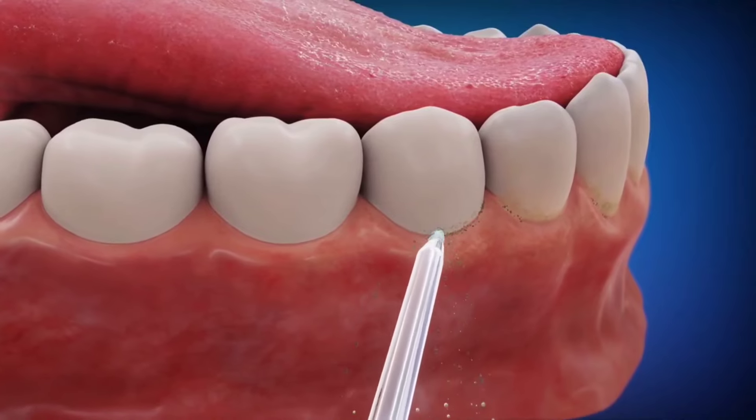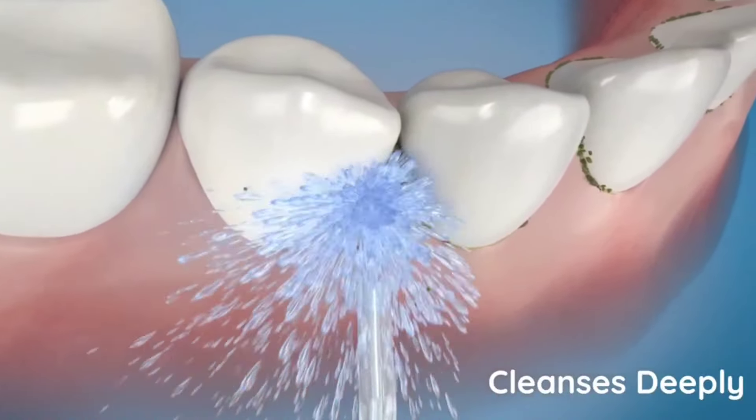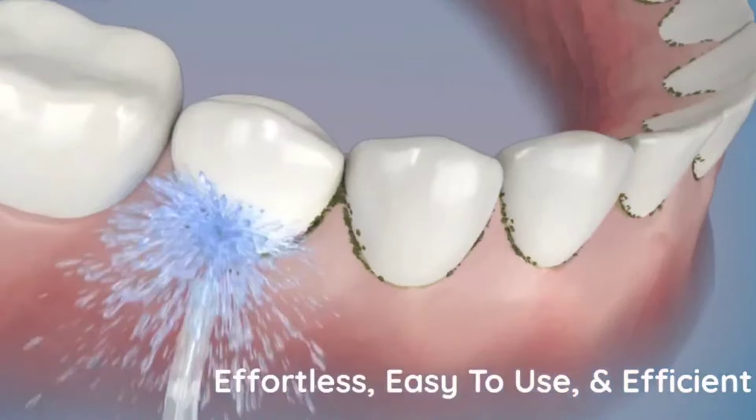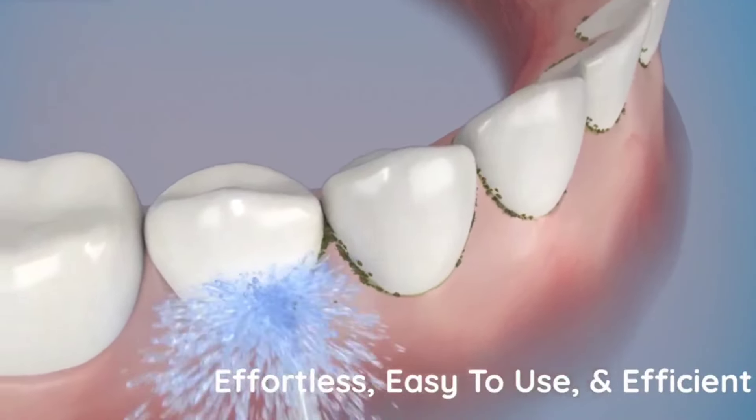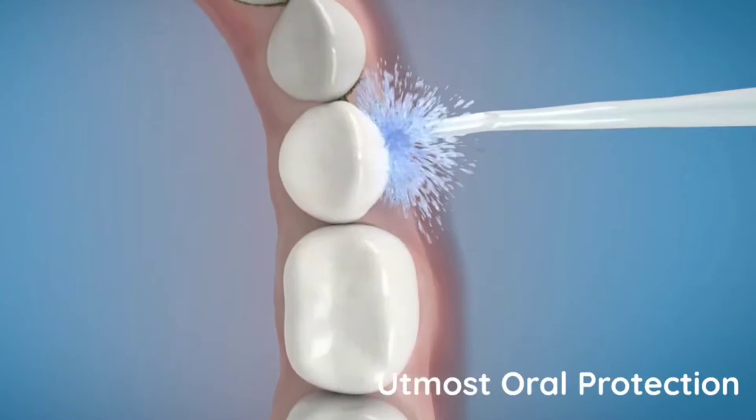The mechanism of a water flosser makes it stand out. When you direct the water from the flosser tip at your gum line and between your teeth, the combination of pressure and pulsations cleans away the plaque and the food debris.